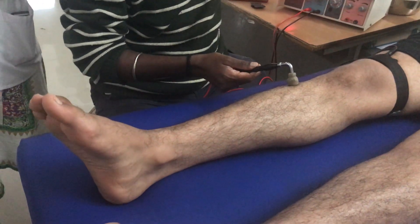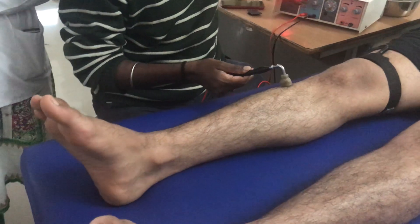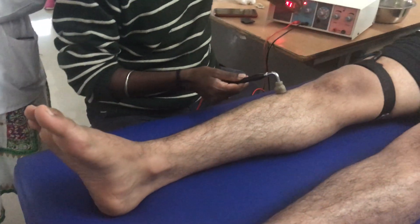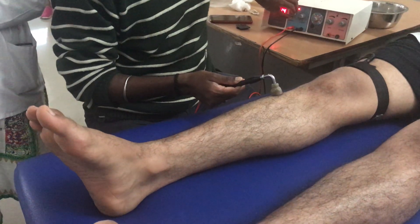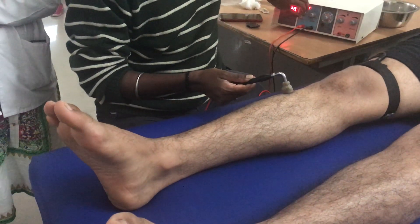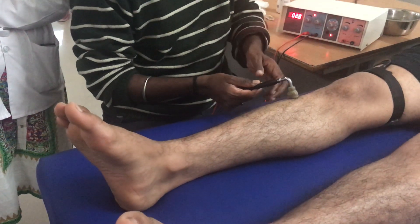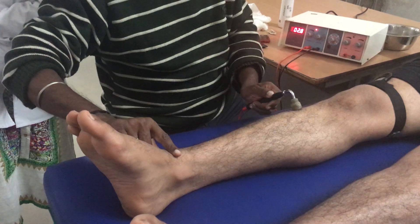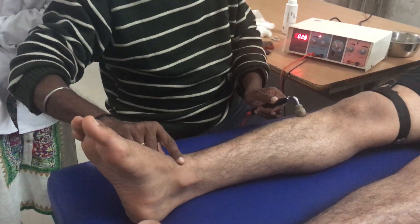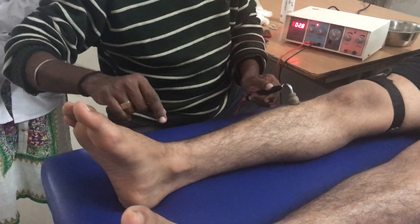I am going for 300ms and I am going to increase the intensity slowly. Once you start slowly increasing the intensity, I am looking for a minimum palpable contraction, not a visible contraction. So I am going to palpate for the tibialis anterior.